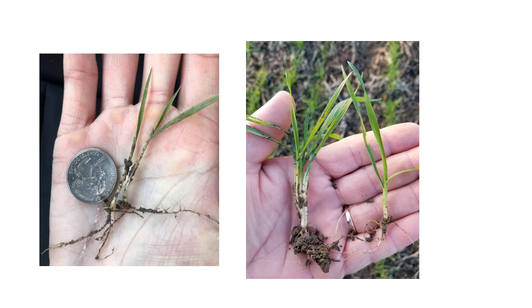Before we get into that, let's quickly go over a little bit of crop growth development. In the pictures on the left, I have two plants in my hand there. The coleoptile is the first tissue that pushes through the soil surface, followed by the first true leaf. And then you can see the second true leaf on that second plant has started to emerge.